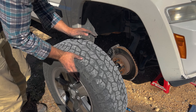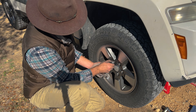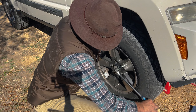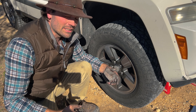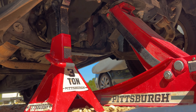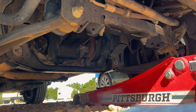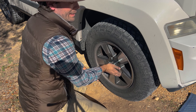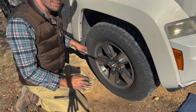Now let's raise the car up, take away the floor jack and jack stand, then lower the whole car. Go ahead and tighten down the lug nuts — tighten them just so it feels nice and snug.